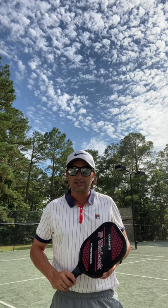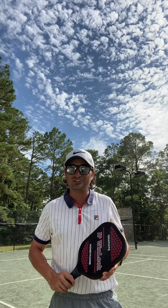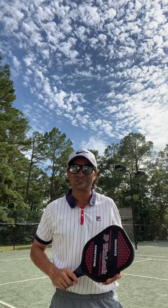Think about it this way next time you're playing pickleball and let me know how it works for you. I'm Kevin Critella, Director of Racket Sports at Duck Woods Country Club — signing off. See you at the courts.